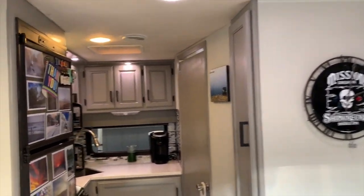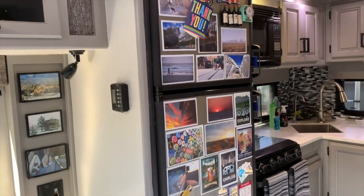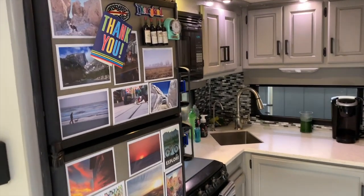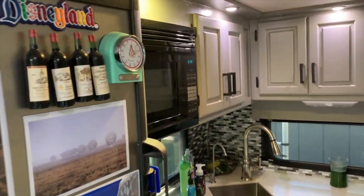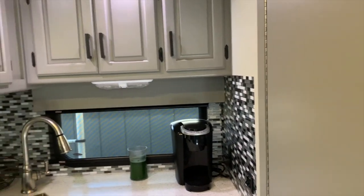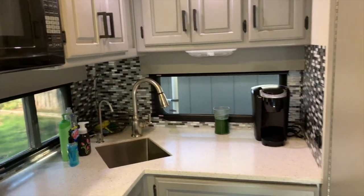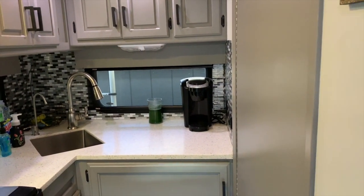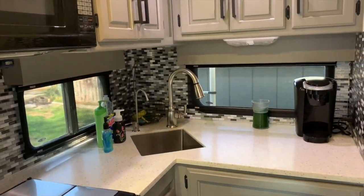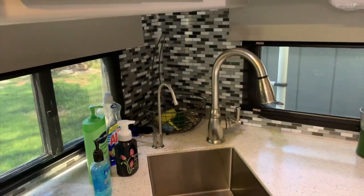Coming into the kitchen — I got rid of the wood paneling on the refrigerator and replaced it with steel, so I can attach photos magnetically. I redid all the cabinets — repainted with all new hardware. For the backsplash I used smart tiles, which are vinyl tiles adhered to the wall. The countertops are all new; I used Wilsonart — basically the same as a Corian-type material that you can work like wood. I also installed a new single stainless sink with a single-lever faucet, and I have filtered water in the RV.